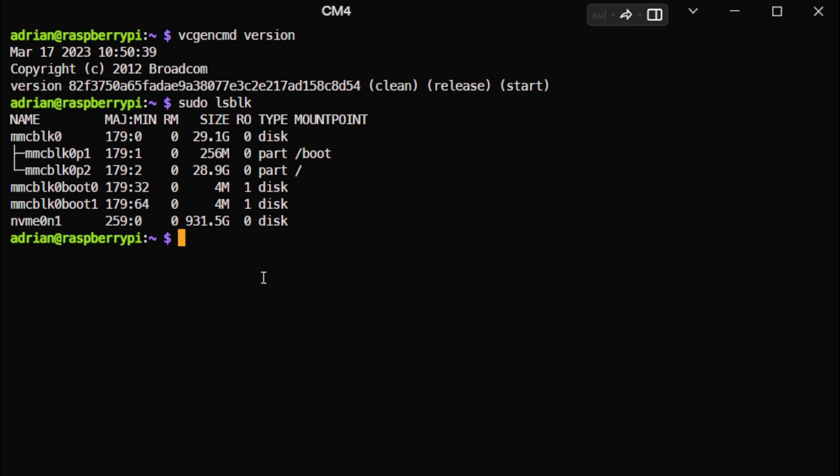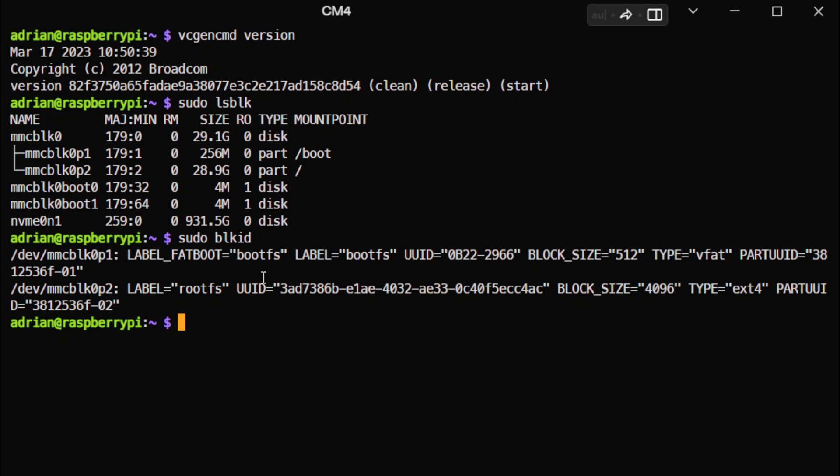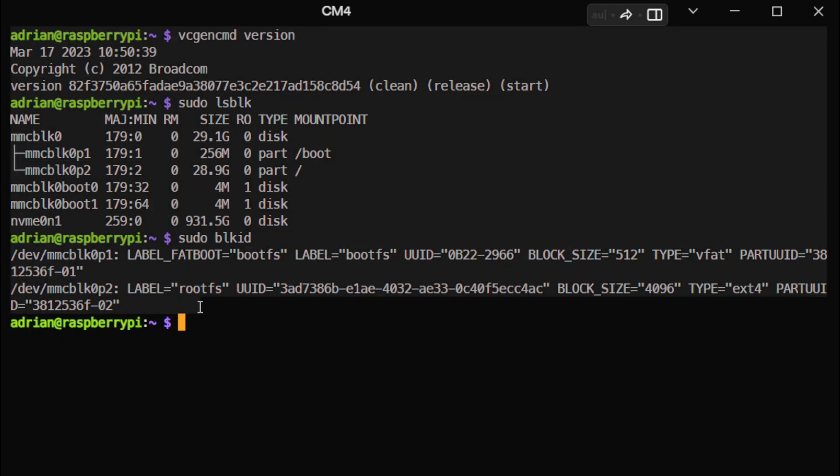The most important thing is that you need to use the BLKID command to show the label and find the UUID. The UUID is an important thing that is good to have. I really recommend you select everything and use CTRL+SHIFT+C to copy it somewhere to a notepad so you have all that information.